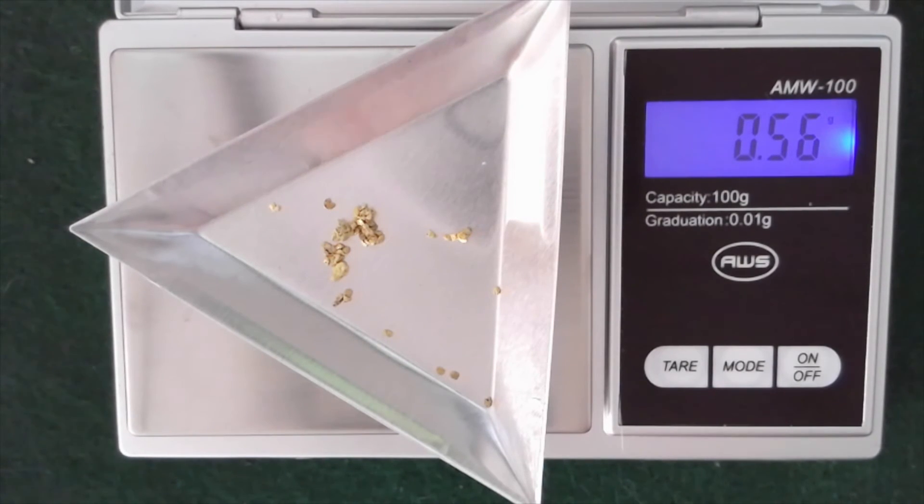Keep in mind, this is also the first panning of the pay dirt. So there very well could be more in the pay dirt that I'll get the second time. So there it is — Tom's Gold Dirt. Highly recommend it. It's a lot of fun to pan and it was very good shipping and a very good price. So definitely visit Tom's Gold Dirt if you are interested in acquiring some pay dirt for yourself.